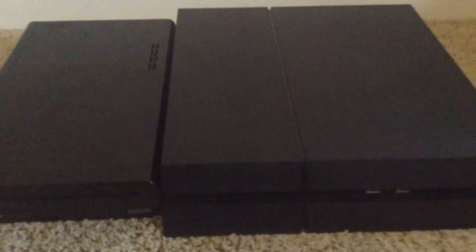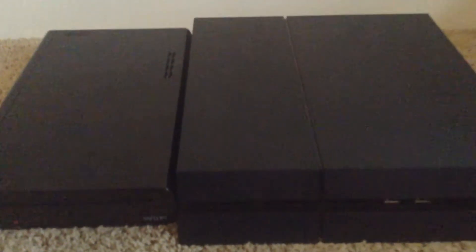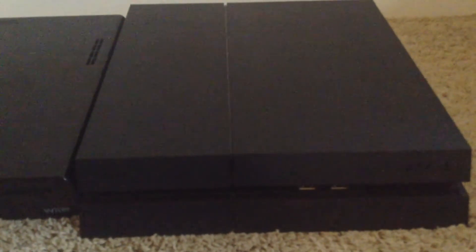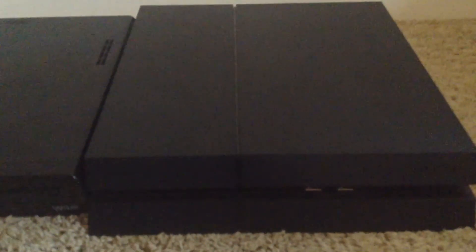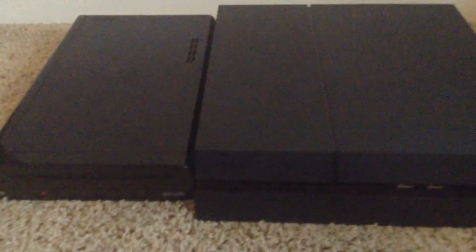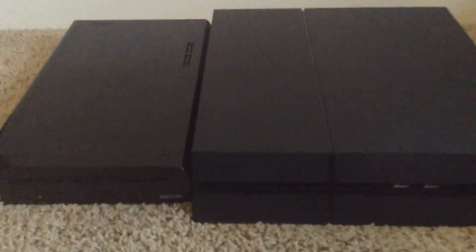Coming in at number 2, we have the Wii U's backwards compatibility with the Wii. The PlayStation 4 has zero backwards compatibility with the PS3, and very limited backwards compatibility with the PS2. The Wii U can take Wii games, still uses the Wii remote, and still has the USB ports and the SD card slot, just like the Wii. So having that backwards compatibility is definitely one of the Wii U's strongest features.